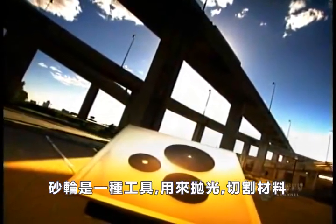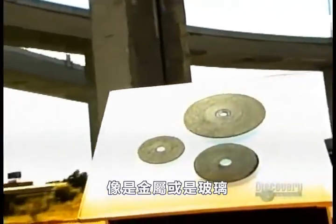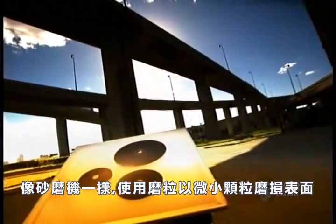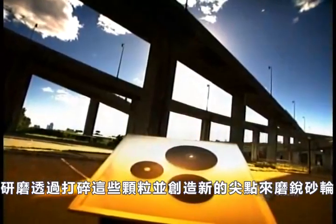A grinding wheel is a tool used to grind down, polish, or cut materials such as metal or glass. Like a sander, it uses abrasive grains to wear away the surface in minute particles. Grinding actually sharpens the wheel by breaking those grains and creating new sharp points.